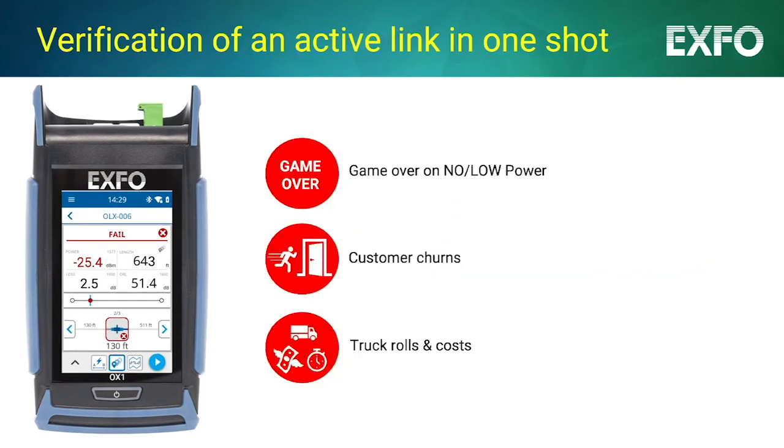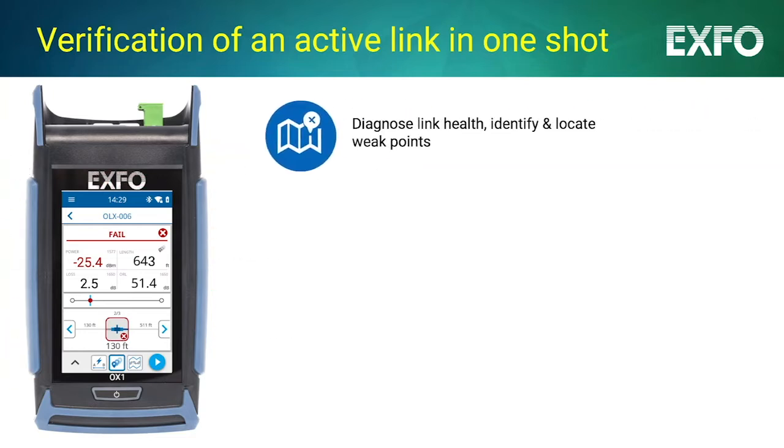This means the days of game over for no and low lights are behind you, along with the entailed customer churn and uncontrolled costs. With Optical Explorer, fiber optic technicians are empowered to assess the fiber link, identify and locate weak parts.